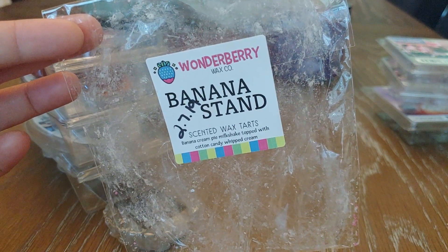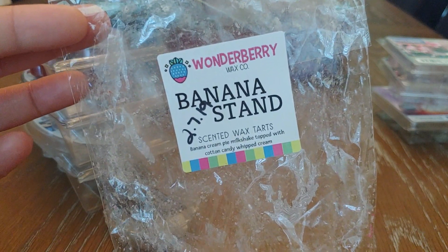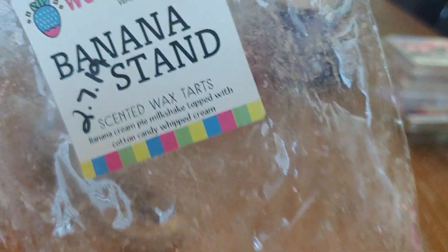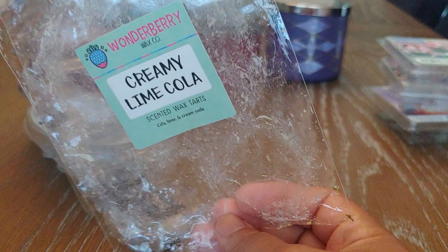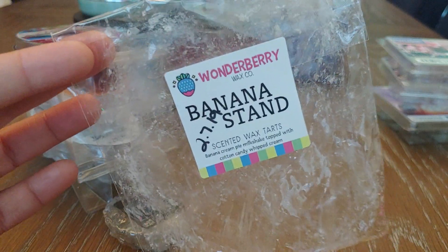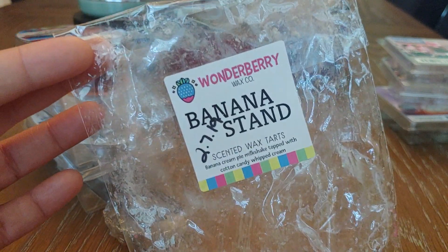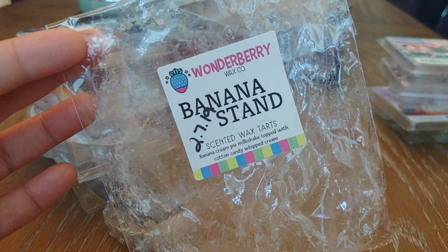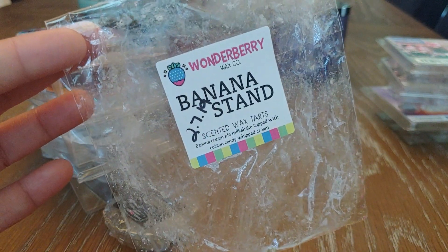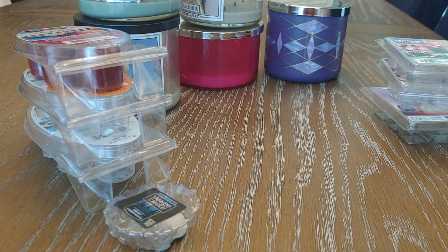Then I have Banana Stand — banana cream pie milkshake topped with cotton candy whipped cream. It smelled good but I did not get a great throw from this. Cold, you definitely get a strong candy banana scent, but it just didn't perform well melting. I'm leaning toward letting my Wonderberry wax cure a bit longer, because this one was a really good scent but didn't perform. I would definitely pick it up again, just let it cure longer.